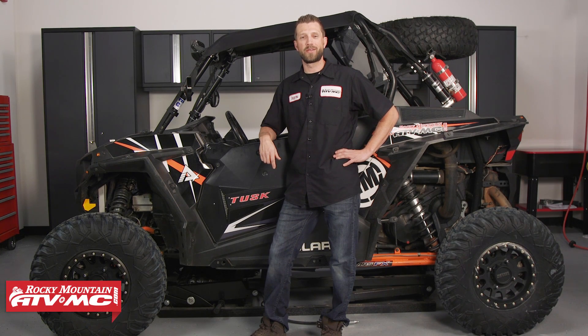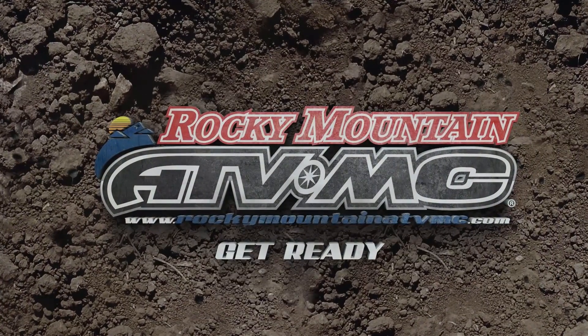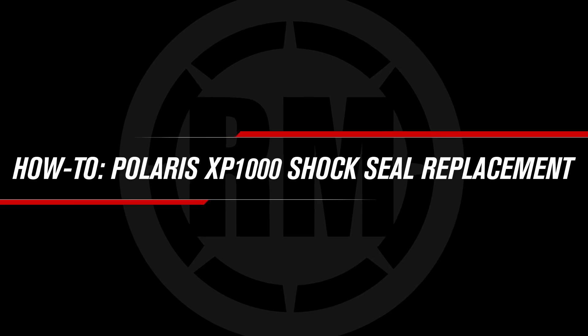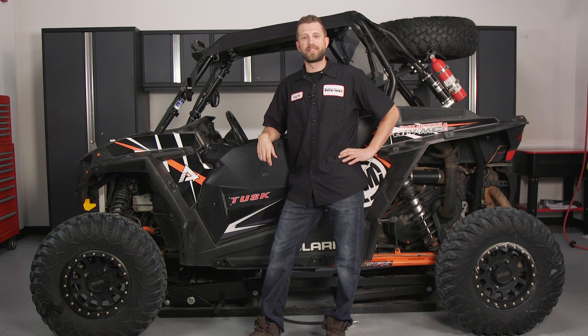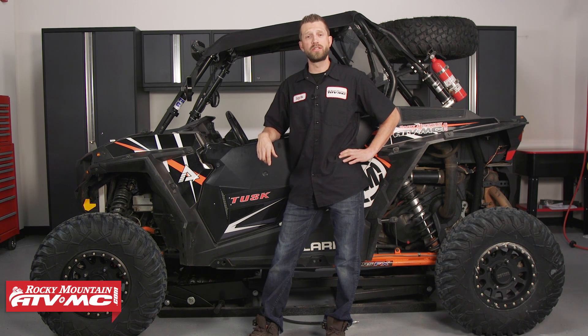Hey, what's up guys, Dustin here with Rocky Mountain ATV MC. Today I'll be showing you how to rebuild the shocks and replace the seals on a 2014 Polaris Razor XP-1000 with Walker Evans shocks.